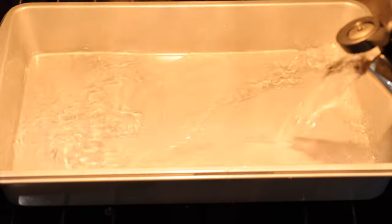These egg bites are so great for quick-paced weekday mornings when you just need something make-ahead that you can grab and go eat on your way out the door.